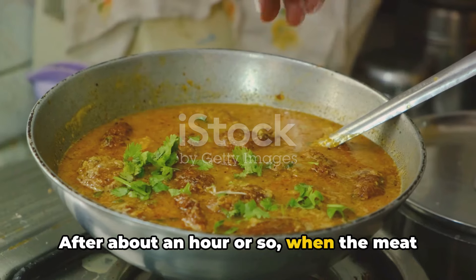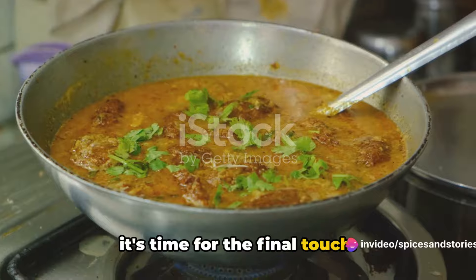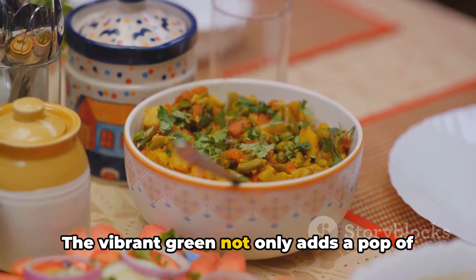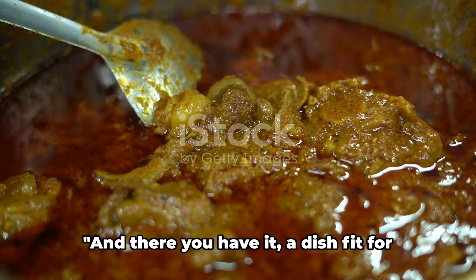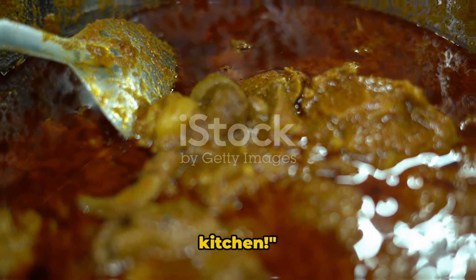After about an hour or so, when the meat is tender and the gravy has thickened, it's time for the final touch. Garnish your mutton korma with a handful of fresh chopped coriander. The vibrant green not only adds a pop of color, but also a fresh herby flavor that balances the rich spicy gravy. And there you have it — a dish fit for a king, mutton korma, right in your kitchen.